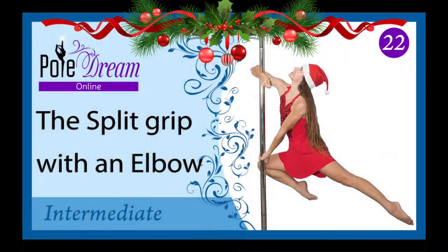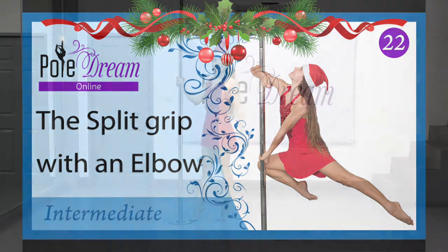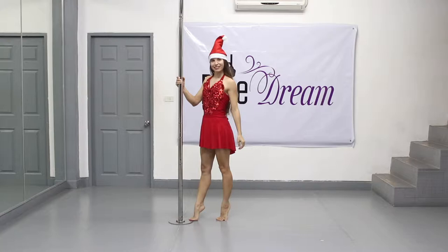Hello, my friends! Happy New Year! Today's lesson is devoted to the split grip with an elbow. First, let's discuss the element on a static pole on the floor.